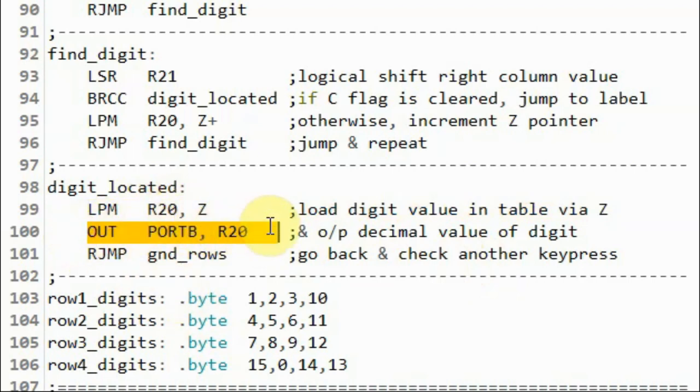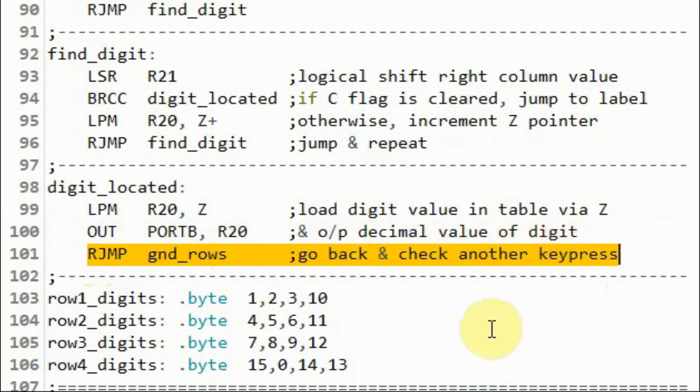We output the value to the output port and display it on the LEDs, then jump back to ground rows, repeat the process, and wait for another key press.